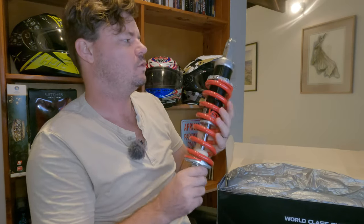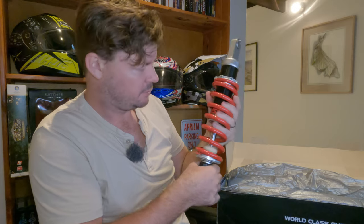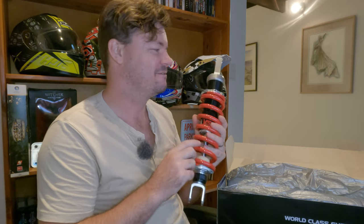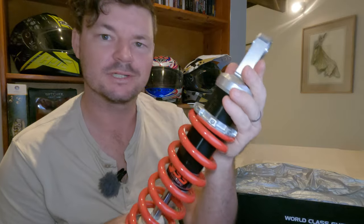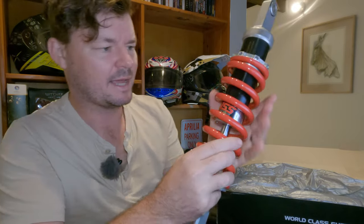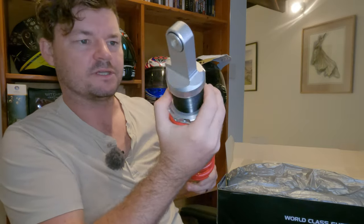Here it is. Oh man, this is nice — this is really nice. I'm way more impressed with this than the fork kit. Look at the quality on this — it looks fantastic. The machine work looks great. I'm happy with this, very happy. I like how the red looks. There's a sticker in here too — that looks great. The steel looks great and there's definitely some weight to it.